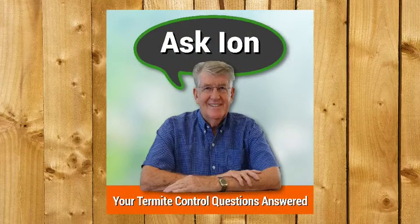This is Ask Ian, your termite control questions answered by Australia's foremost authority on termites, Ian Staunton.